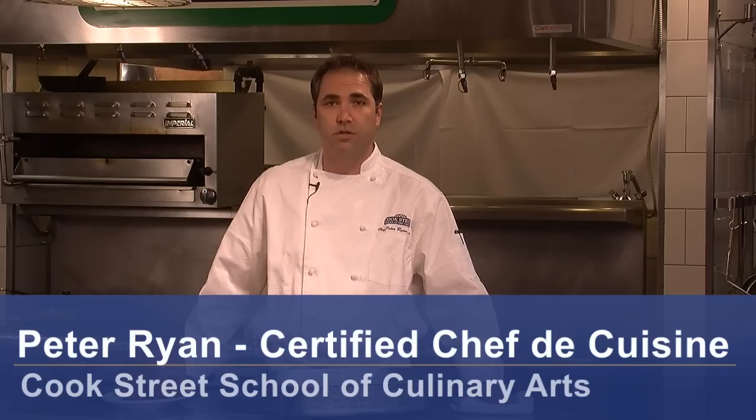Hello, it's Chef Peter Ryan of Cook Street School of Culinary Arts in Denver, Colorado. Today I'm going to talk to you about how to use a roaster pan.